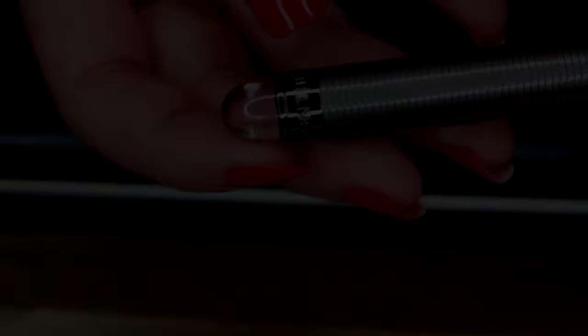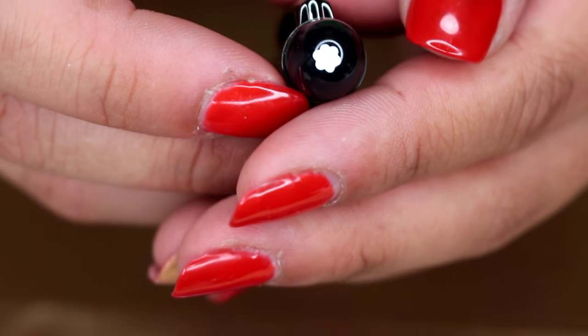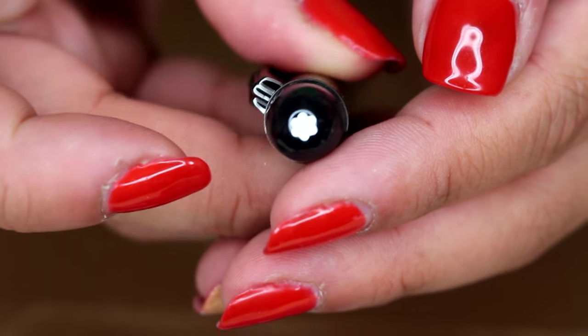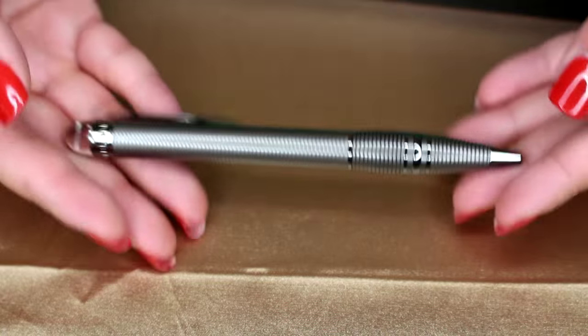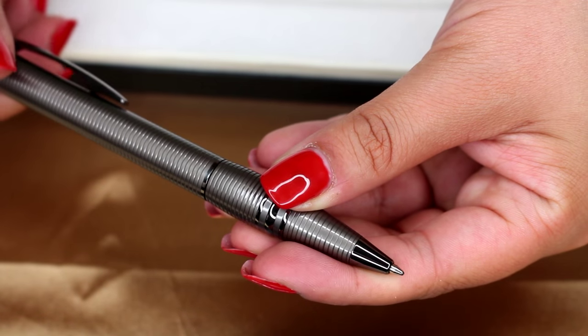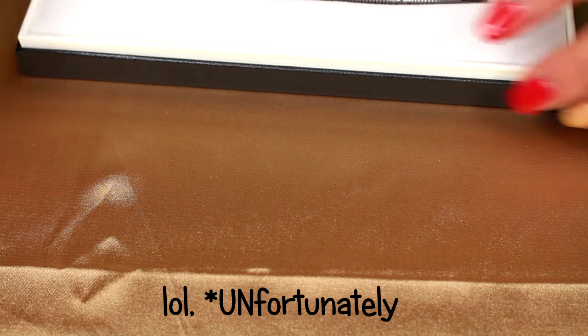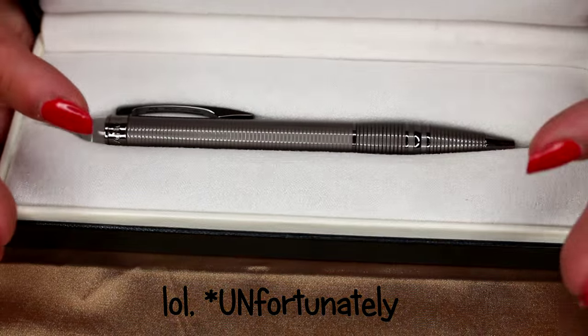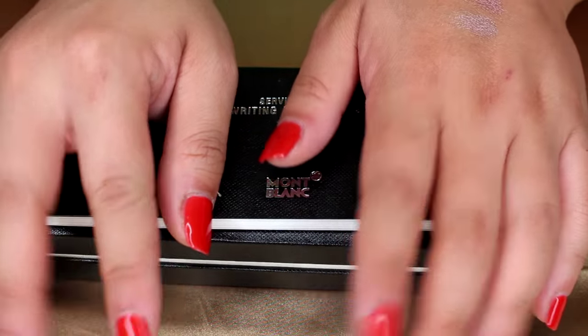It has a clear top, and when you turn it around it has the Mont Blanc logo on the very top. The twist mechanism is very smooth and fluid. I'm extremely excited to give this to my dad — unfortunately I can't afford to give him a real one, but this looks and feels really nice.